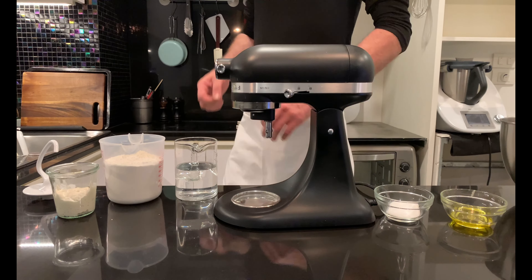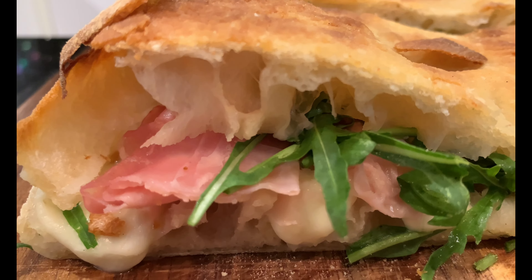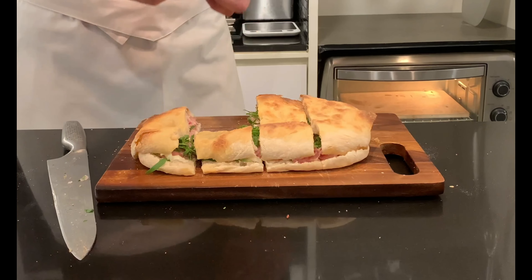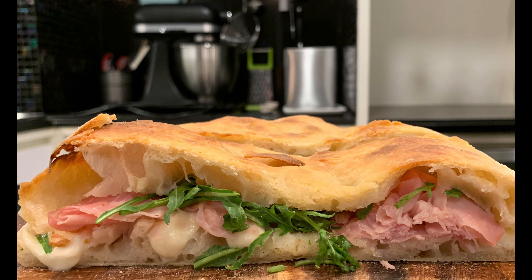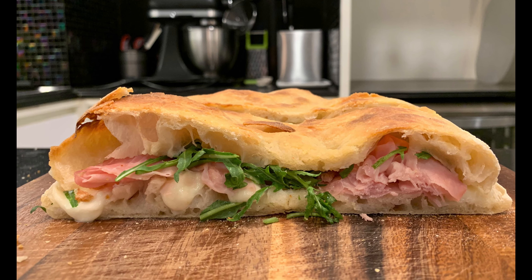Today I will show you how to prepare pizza alla romana without preferment and with 80% hydration. My name is Stefano, welcome to the channel. You will find the detailed recipe in the description, but let's get started.